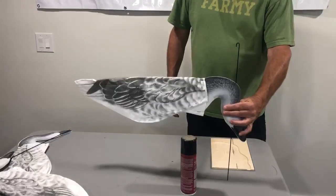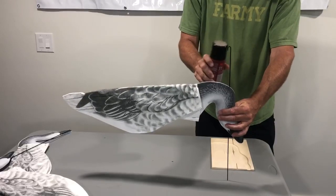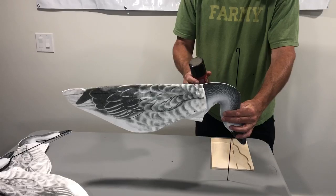I usually leave about four or five inches sticking out of the top. I spray it with this 3M Super 77 spray adhesive. I usually do about a dozen decoys at a time.